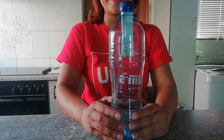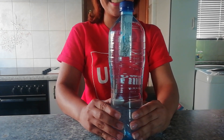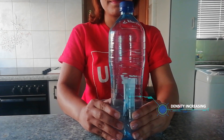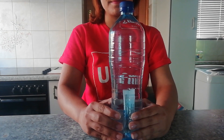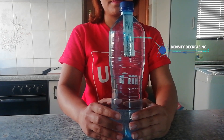So why does it sink? When the bottle is squeezed, the air inside the sachet gets compressed so it becomes smaller. This causes the sachet's density to increase to the point where it is now denser than the water, and so the sachet begins to sink until it reaches the bottom of the bottle.